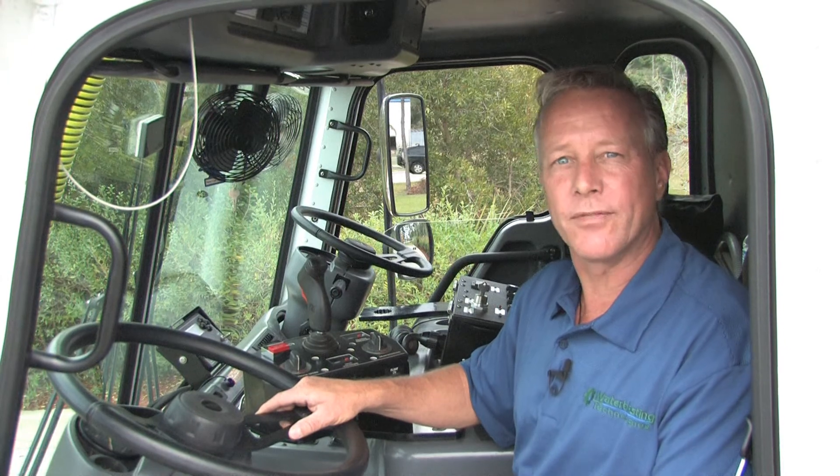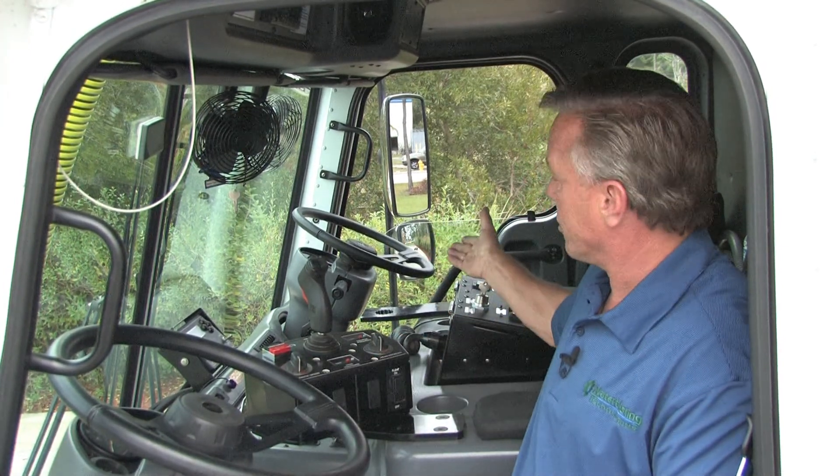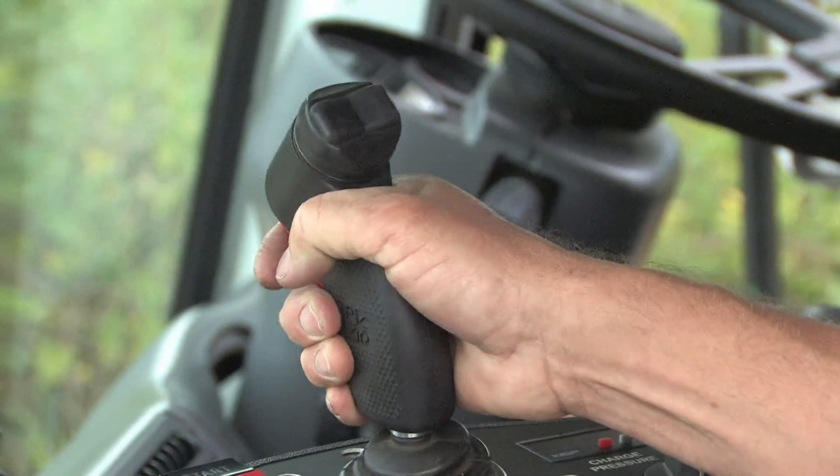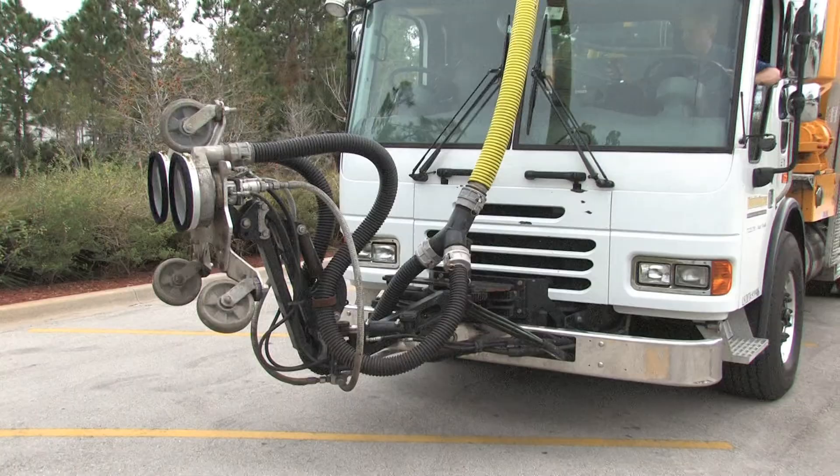There are three different variables when doing removal with your Stripe Hog: your high pressure, your forward speed, and your spray bar rotation — all of which I can control right here from the driver side or the passenger side. I can also position my hog head anywhere I like with this joystick by moving the hydraulics.